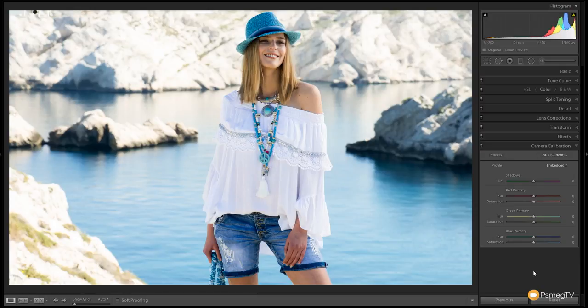To create the effect we're after is very simple. We're going to come down to the blue primary. Keep an eye on the jeans, the hat, and especially the water in the background — that's where the changes are going to be really noticeable. We're effectively shifting the blue over more towards the cyan and teal area, introducing some greenness into it. So grab the blue primary and shift that over to around minus 40. You can see the sea behind us takes on a much nicer teal look.